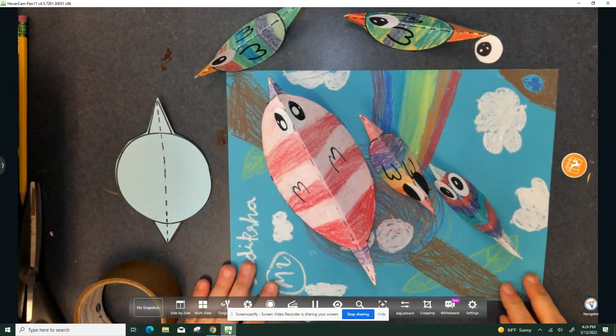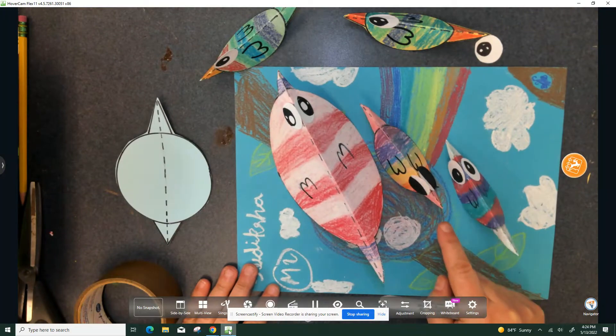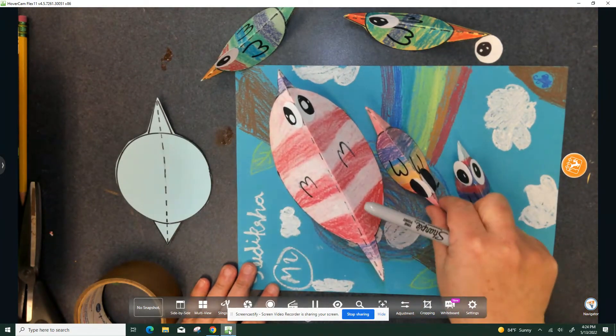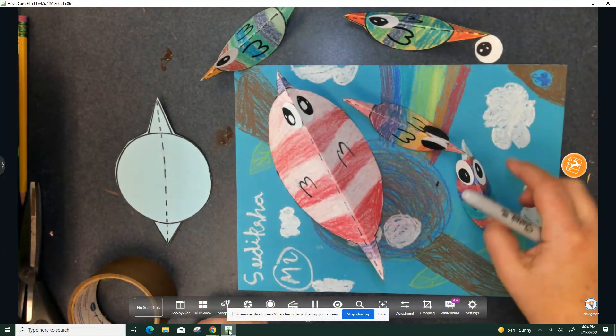Welcome, hi everyone. Today we're making rocking birds. They will go on our nest that you made last week.